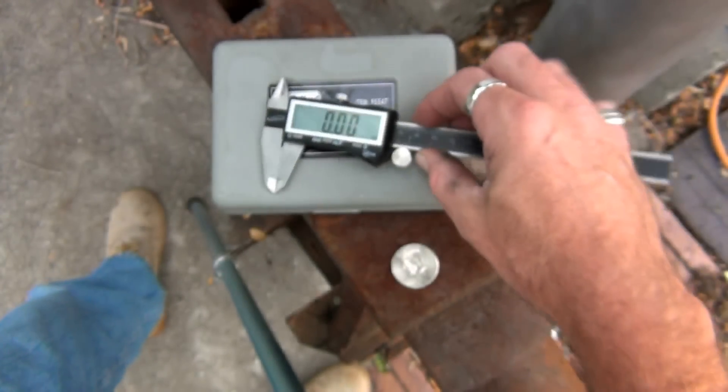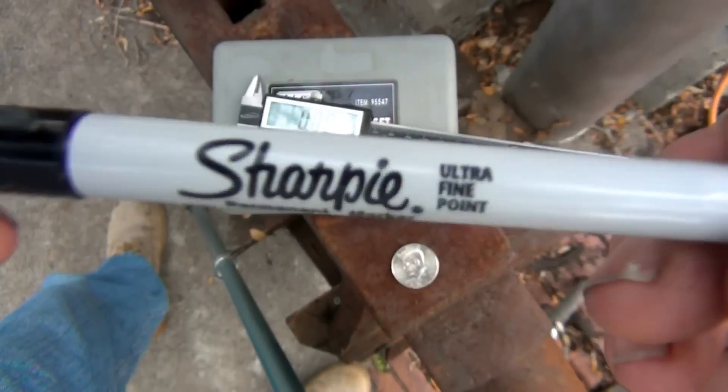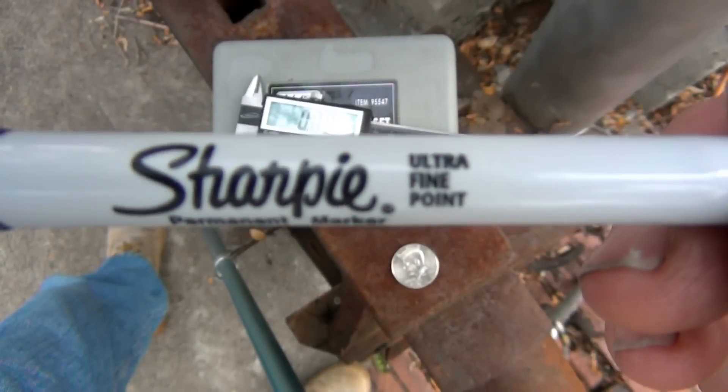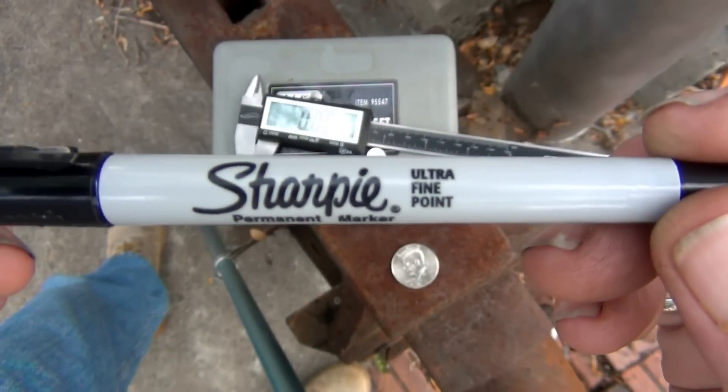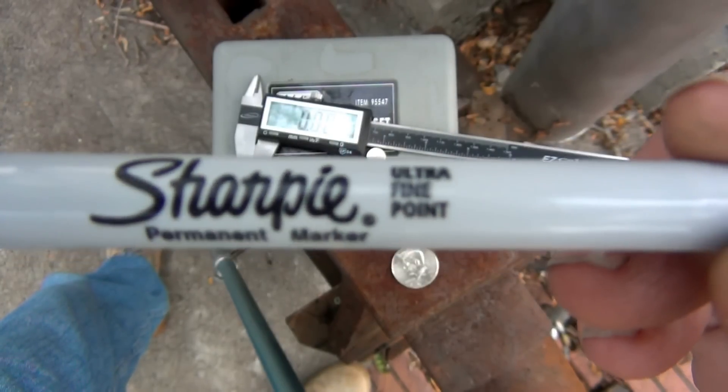The next thing you're going to need, on top of that digital caliper, you're going to need one of these. Don't get a semi-fine or a kind of fine — you need this one: an ultra-fine point marker.